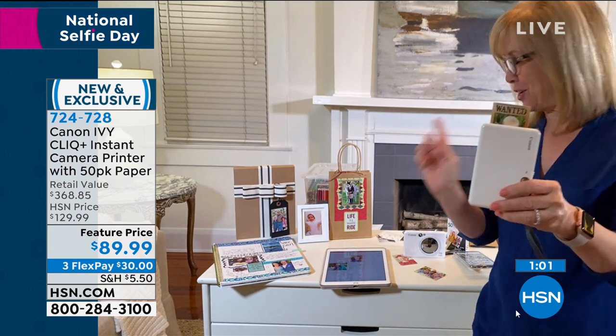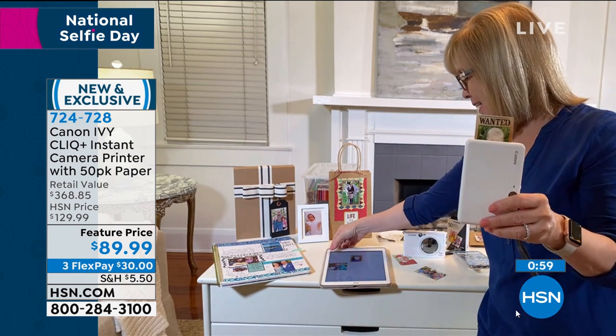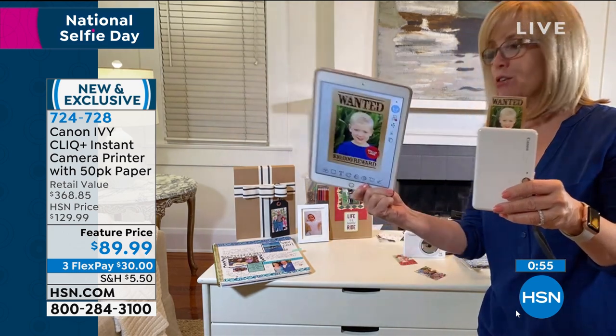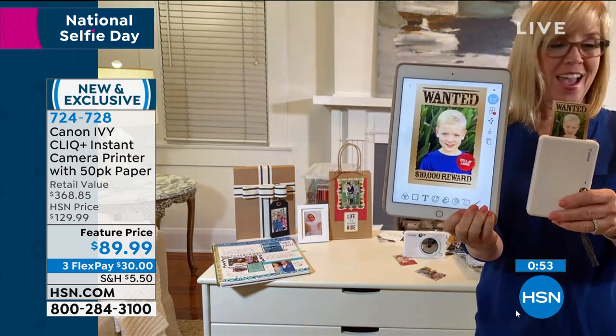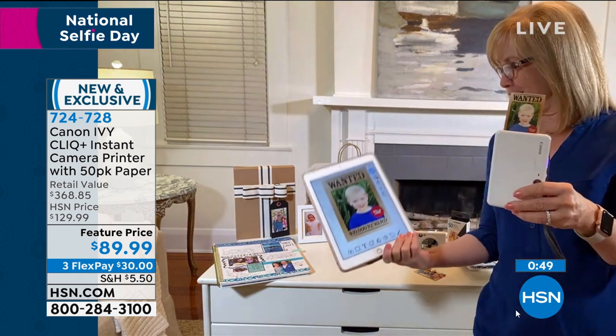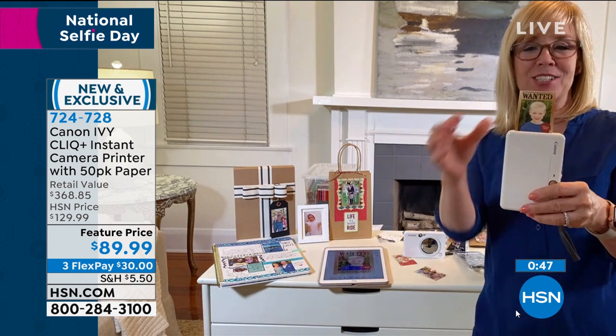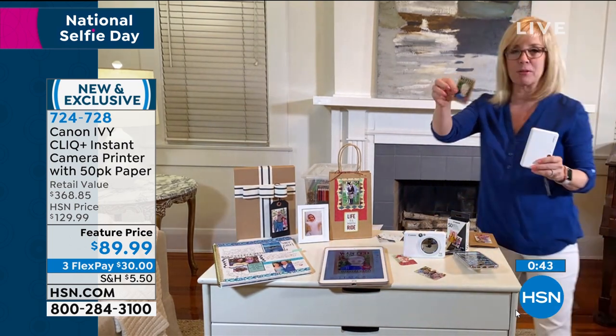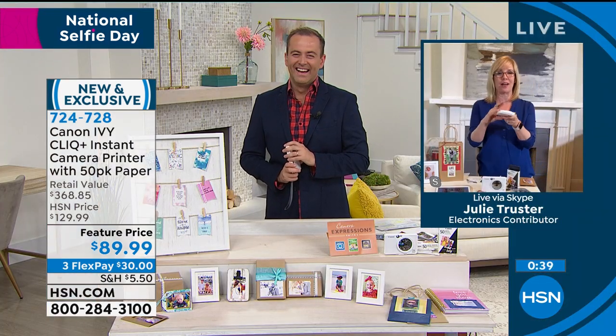It's coming out — look how cute, this is so stinking cute. So this is right from my tablet using Bluetooth. That's so awesome! Isn't that so cute? These are your existing photos — you can add text, or they have all these fun little picture frames that you can do. It's so simple. Download the free app. You're going to have a total blast with this product.